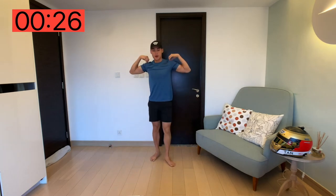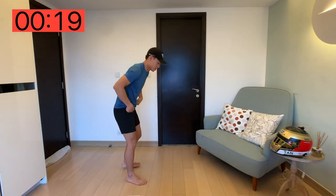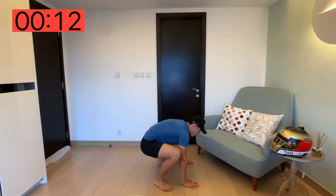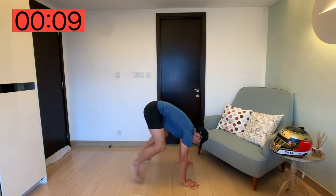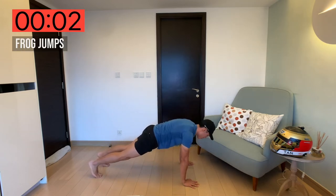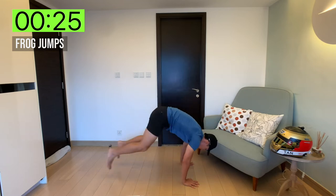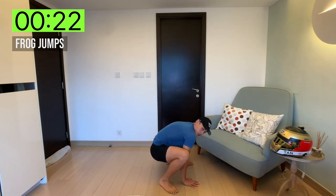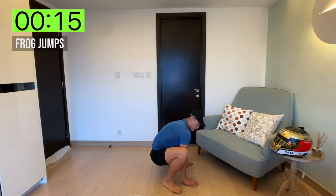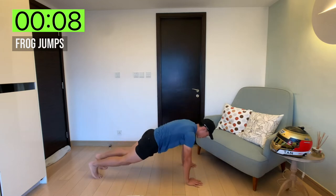Next one, we've got frog jumps. We're going to go back into a high plank position, and what we're going to do is jump forward into a squatting position like a frog, and back. Jump into a squatting position and back. If you can do this faster than me, by all means — I'm just keeping a nice pace. Make sure when you squat, you go all the way to the bottom, then jump back out.